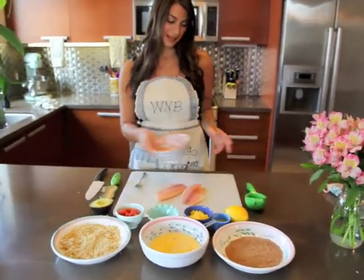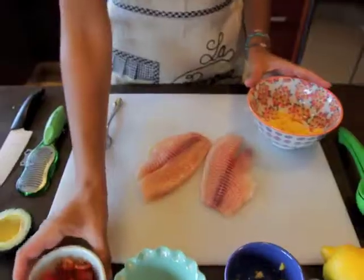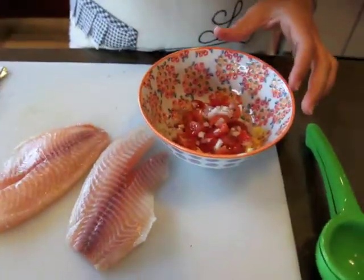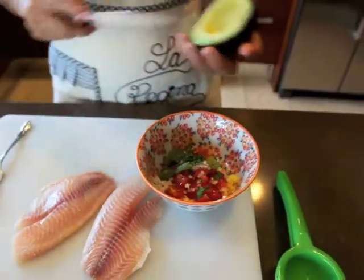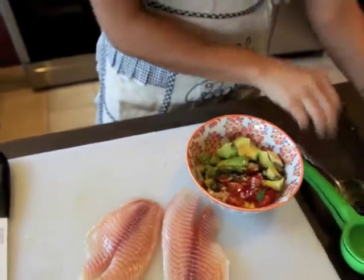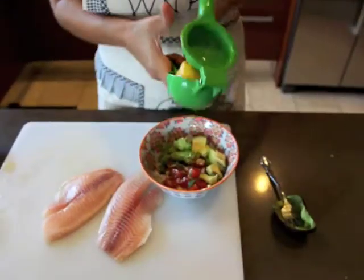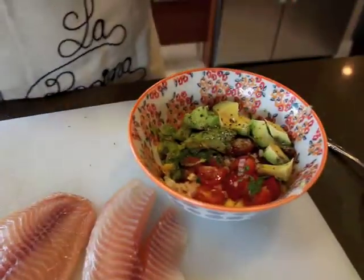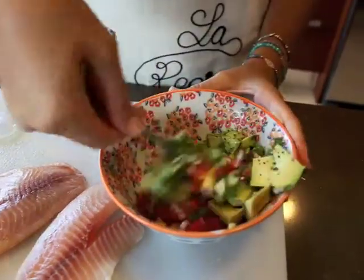So we're going to get started with the salsa. I just chopped up some mango in little diced cubes. I'm going to throw in some cherry tomatoes, one shallot, and a little bit of cilantro. And then of course the best part is the avocado — just add it to all the other ingredients. For the juice, and what's going to really hold it together, we're going to add a little bit of lemon — probably a half a lemon's worth — and then some salt and pepper.